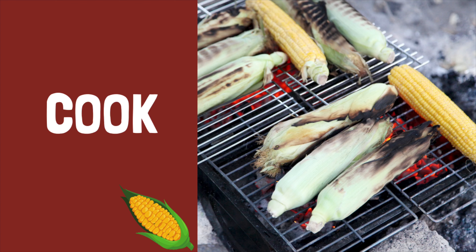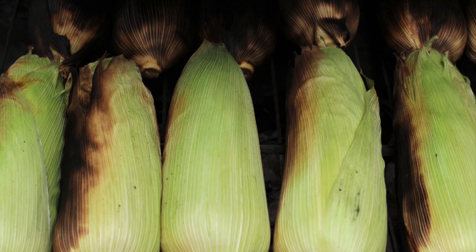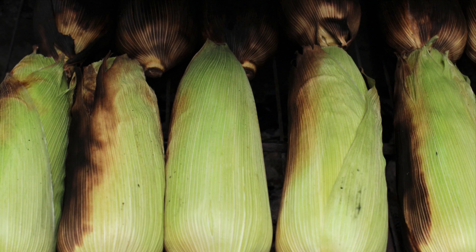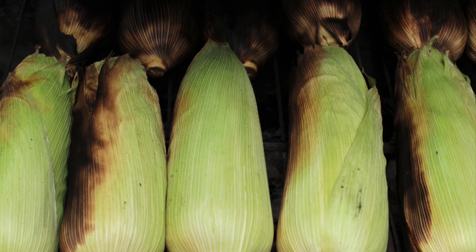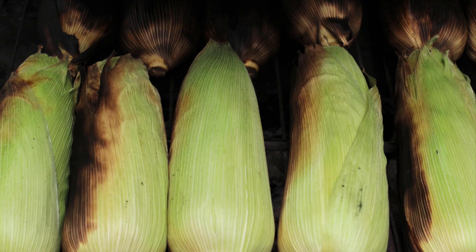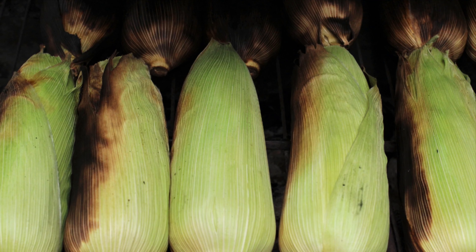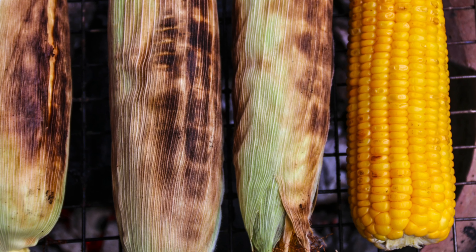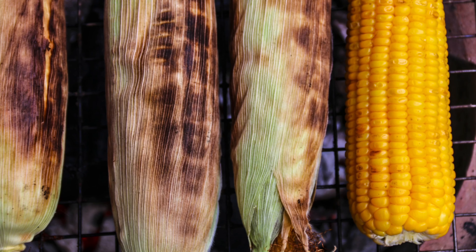Place the corn on a preheated grill and cook for about 20 to 25 minutes, rotating every five minutes. The cook time is dependent on your grill type and temperature. I cooked mine at about 500 degrees Fahrenheit. You'll need to check and adjust based on your own grill type and temperature.